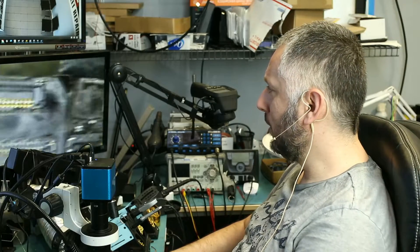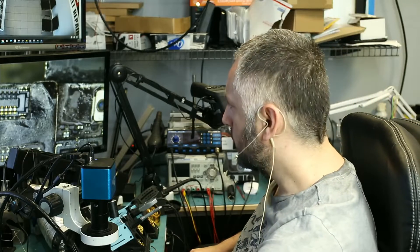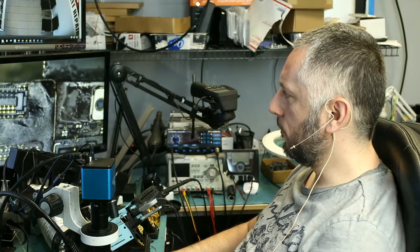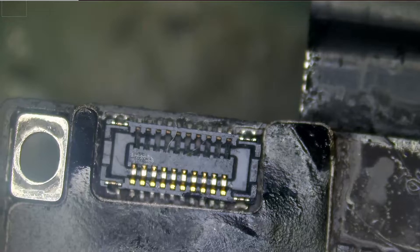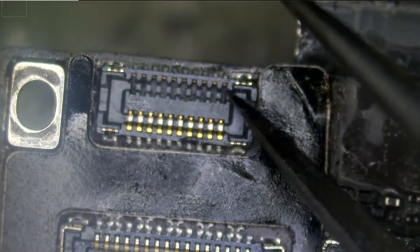Here we have yet another iPad Mini 2 tablet that came in for a bad digitizer connector. As I mentioned in previous videos, digitizer connectors on the iPad Mini 2 — or iPad Minis in general — are extremely weak. If you push on them very hard or maybe push the wrong way, you can easily damage the connector. Let me show you how the connector looks: all the pins are missing from this side of the connector.